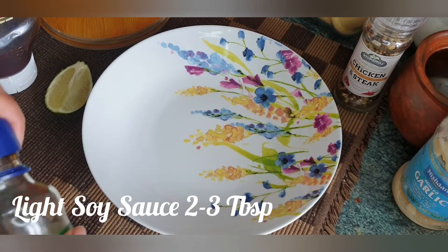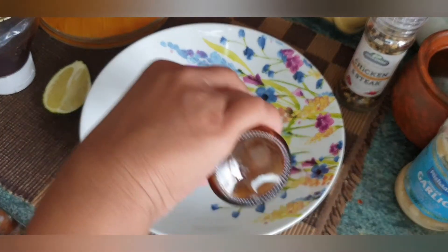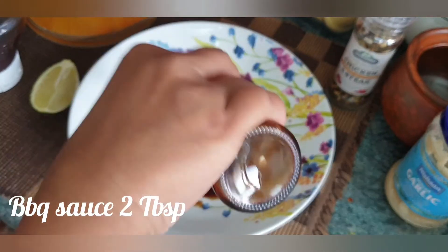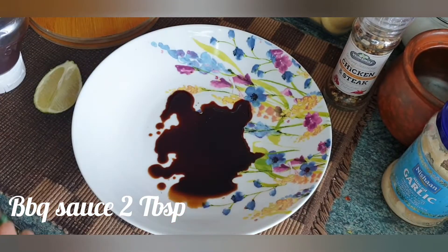I will make a lot of marination. I am going to add light soy sauce. Light soy sauce is very flavorful — I prefer light soy sauce.